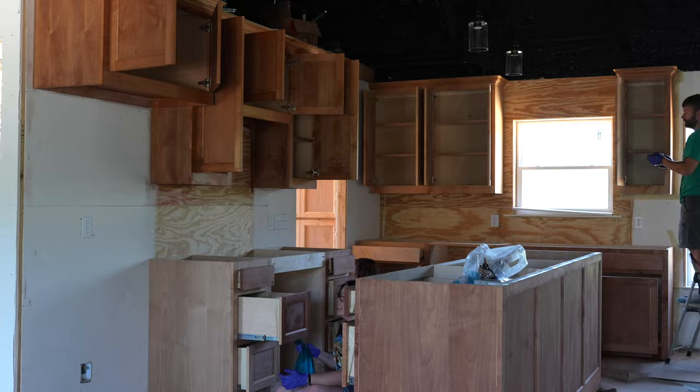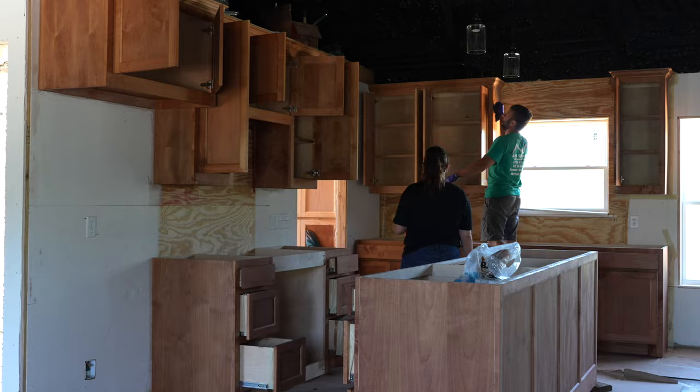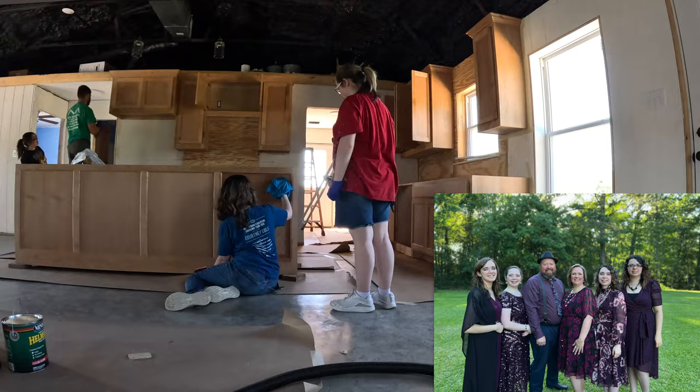This will keep the finish looking great for years to come and also make the cabinets easier to clean, as they won't soak up any spilled liquids. I want to give a shout out to the Pierce family for helping stain the cabinets. Y'all were awesome.